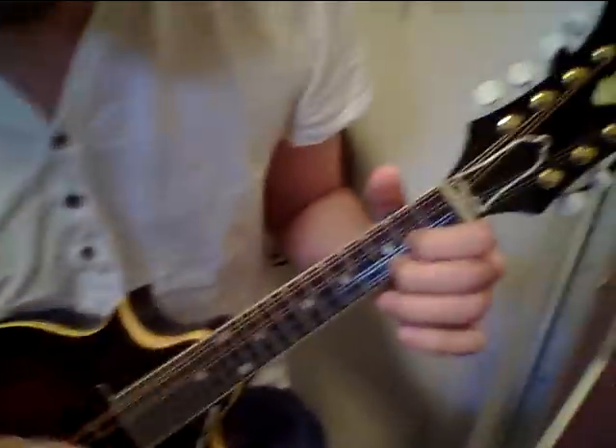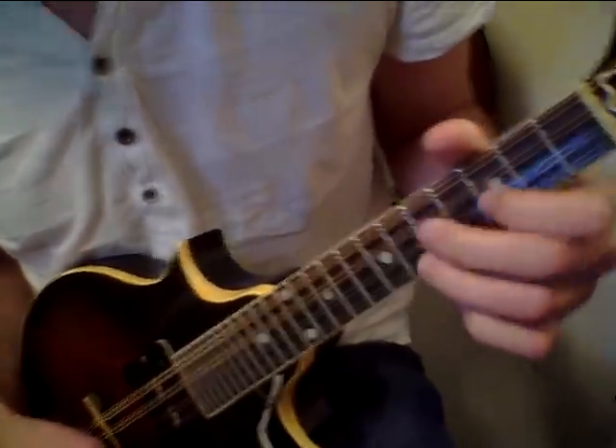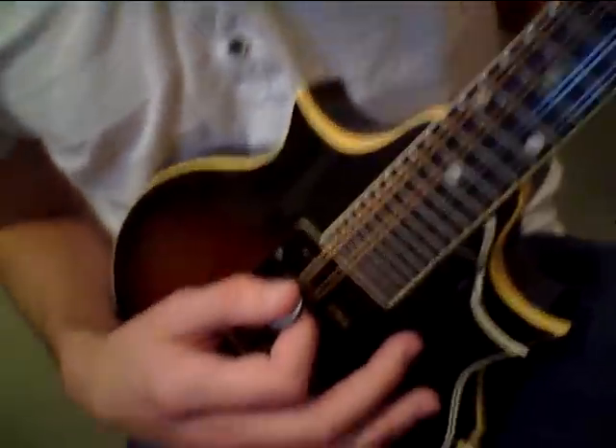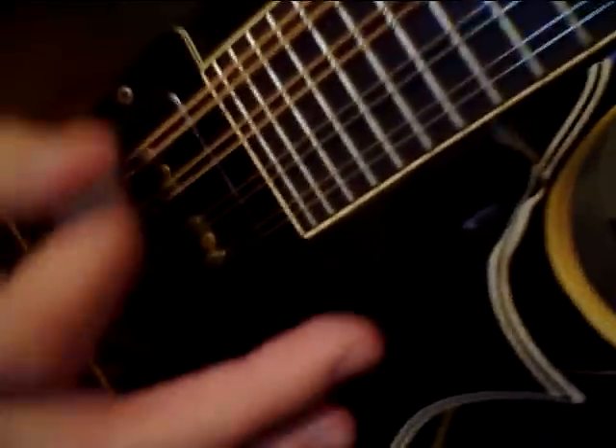This is the Gibson 1962-64 EM250 electric solid body mandolin with eight strings. Eric is going to play acoustic at first. As you can see, there is a small amount of sound, and it's probably going to be fine for practicing.